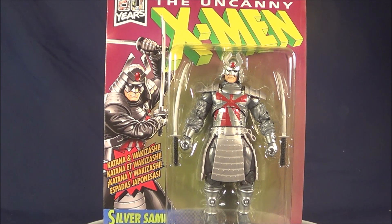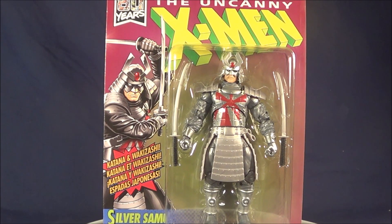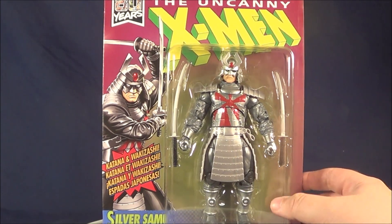Hi YouTube, this is JTrain997 and I'm back today with my review of the Marvel Retro Toy Biz Series X-Men Silver Samurai figure.